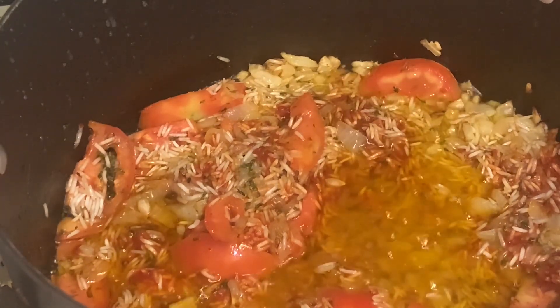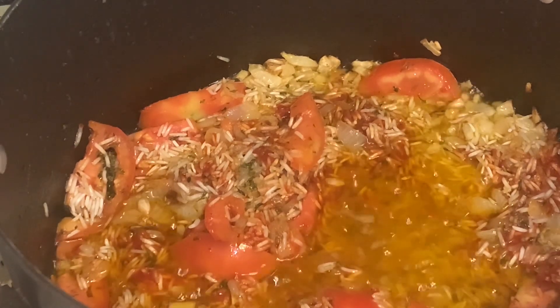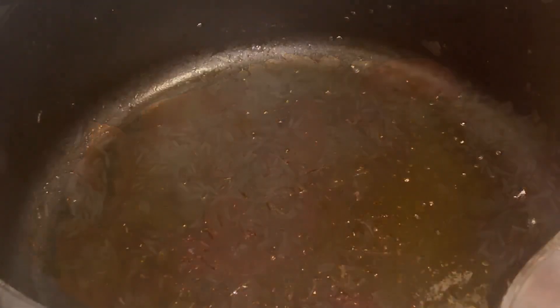Mix that around and let that cook. We're going to add a little adobo too, maybe, to give it a little extra seasoning. We'll be back guys. We just finished making our mixture.